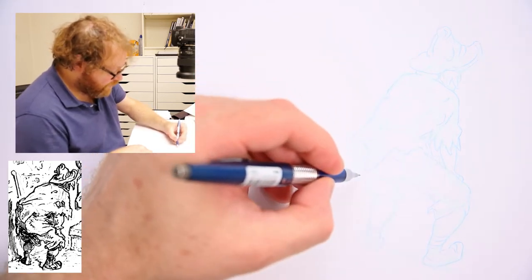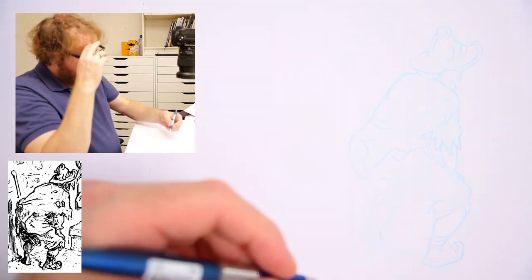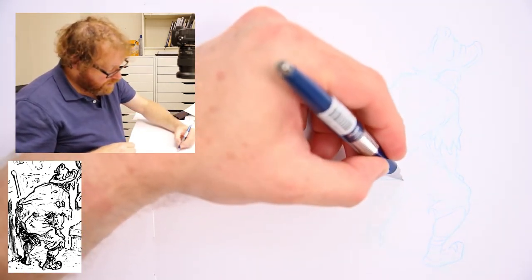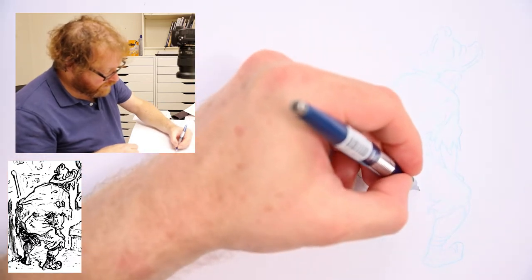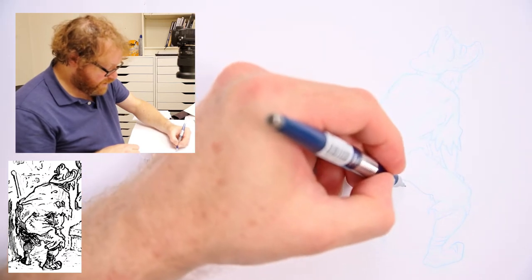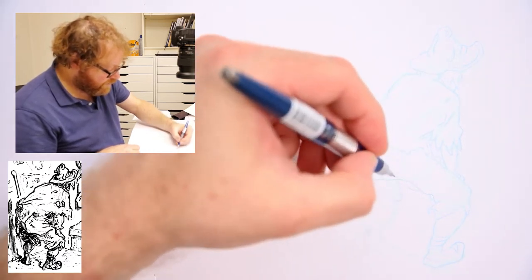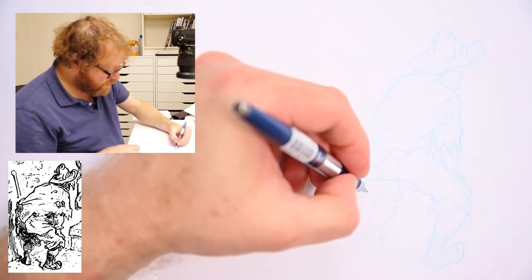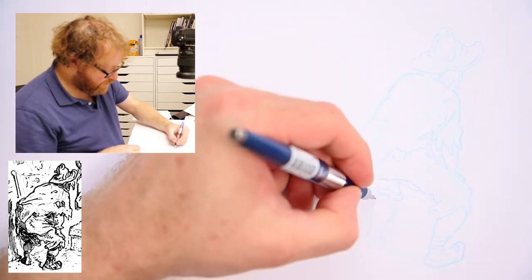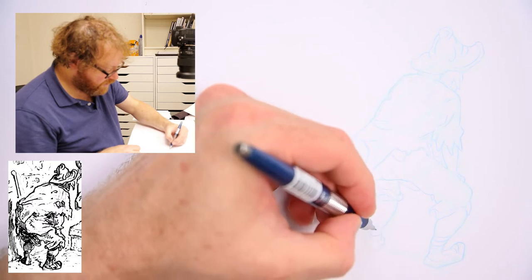I'm almost ready and I'm going to try to ink it. My cameras can record for around half an hour, so I have to take that into account — I see a mistake here. I might be drawing and the camera just shuts off and I miss part of the drawing, so it might not be recorded.